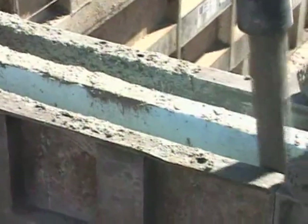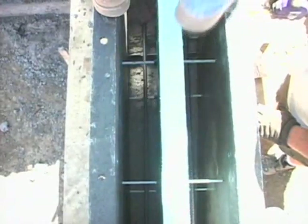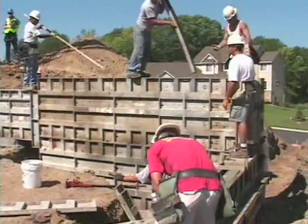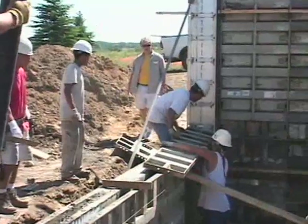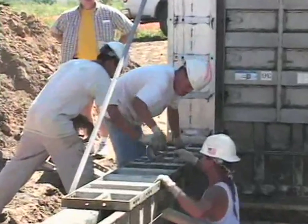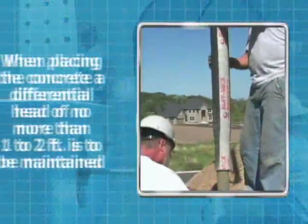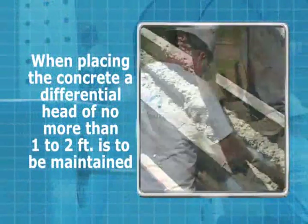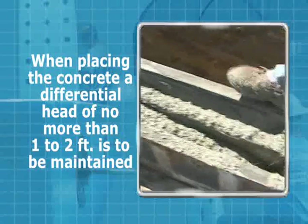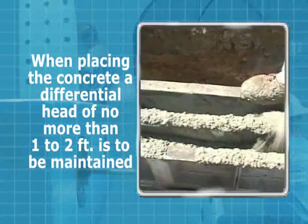The insulation can rise during the initial pouring of the wall. A simple solution is to have the person placing the concrete stand on the insulation during the initial drop of concrete. An alternative would be to place multiple form ties over the top of the insulation and secure with pins and wedges. When placing the concrete, a differential head of no more than one to two feet is to be maintained at all times to keep the insulation from shifting.